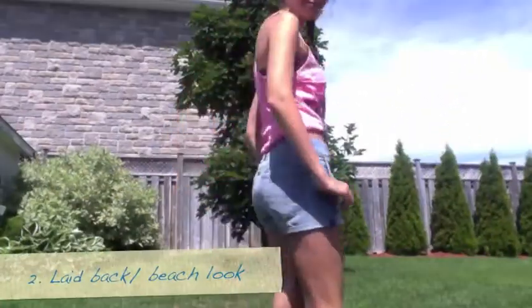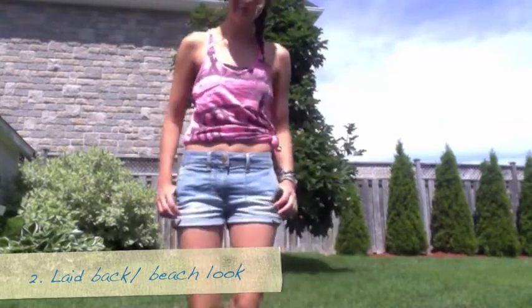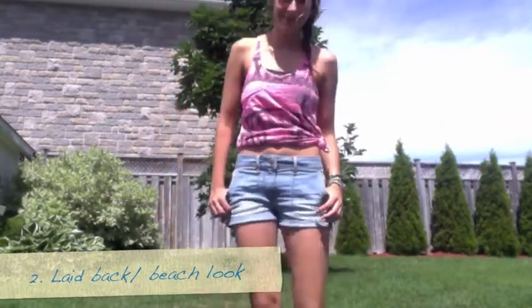Now we're going to move on to the next look, which is a summery laid-back beach look. For this look you're going to want to take any baggy t-shirt or tank top that you have and tie a knot on the side of it to turn it into a crop top. With that you're going to want to wear any big silver or gold earrings to complete the look.